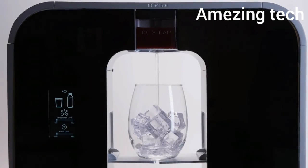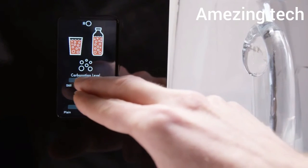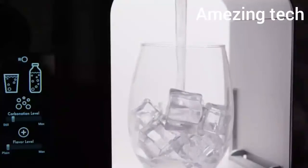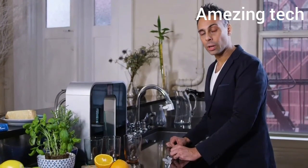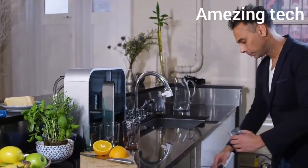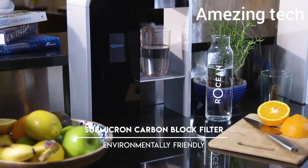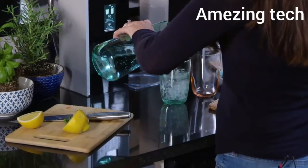Seamlessly integrating with your home, saving you time and money. Whether you like your water fizzy, peach pear flavored, enhanced with electrolytes, or just fresh and clean, you'll be able to customize every glass to your preference. Our patent-pending flavor pods are dishwasher safe — so no more plastic waste, just tons of convenience.